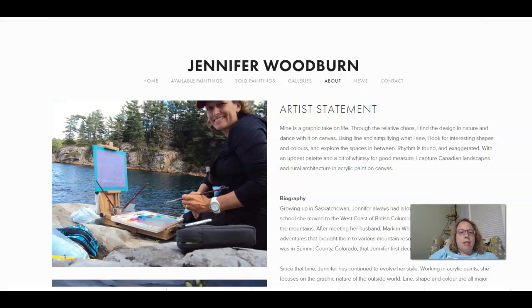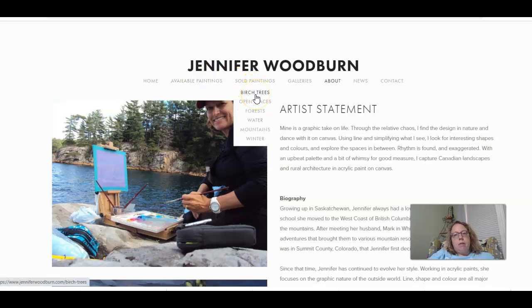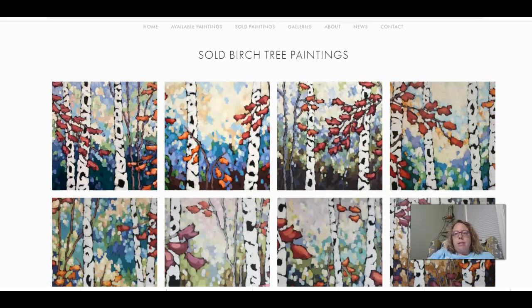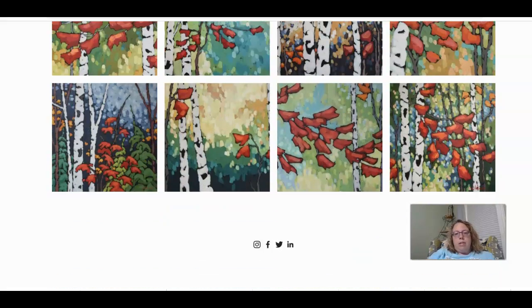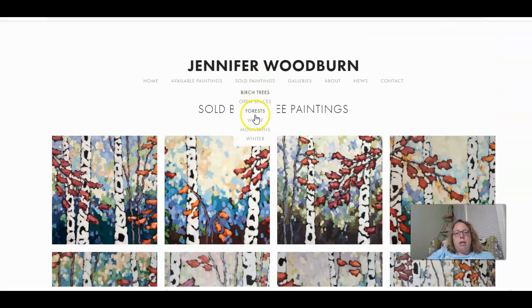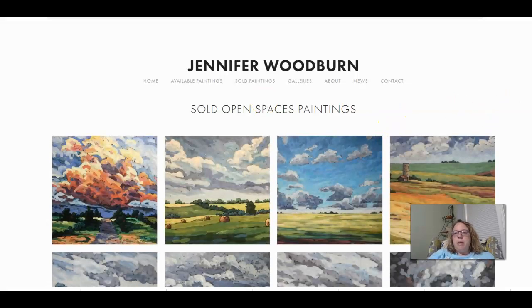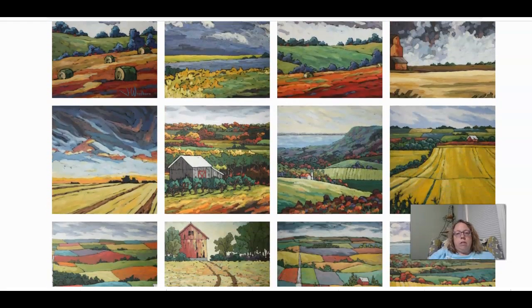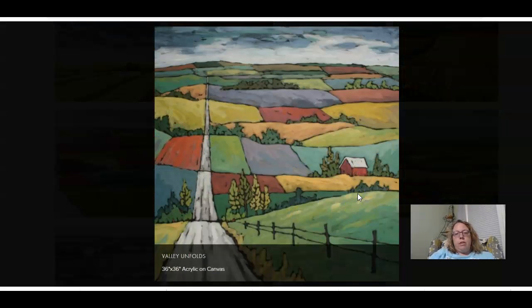Ready for our next project! We are going to do a project in the style of Jennifer Woodburn, a current modern artist who does nature paintings in a very graphic, iconic style. We're going to look at a few of her paintings — very stylized, all on the theme of birch trees. The ones I really wanted to look at are the open spaces, farm country paintings, and particularly this one called 'Patches'.